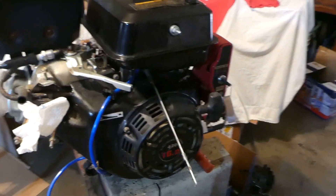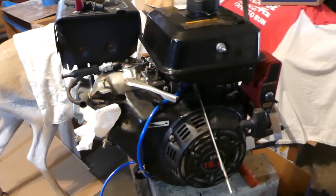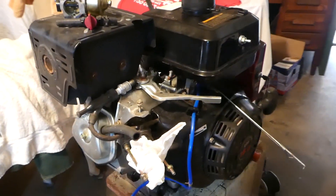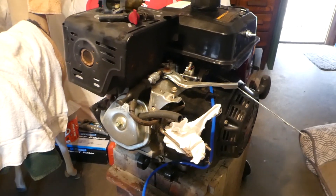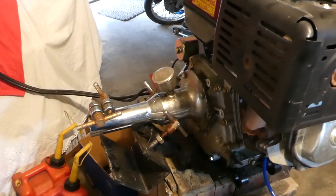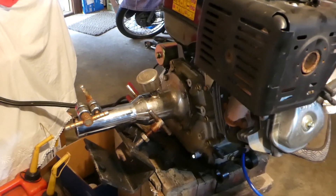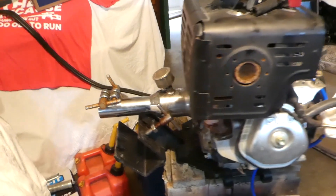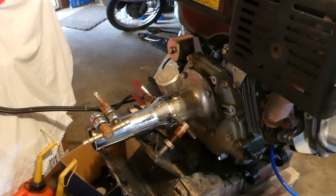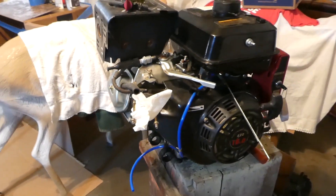Hey guys, today we got this 420cc 16 horsepower, basically a Honda clone predator engine that we are going to try to get started today. This has a mud skipper attachment on it — if you've seen some of my other videos where we took out a longboat with a mud skipper on it, that's what this is. This prop shaft is on the back and goes out to the prop.